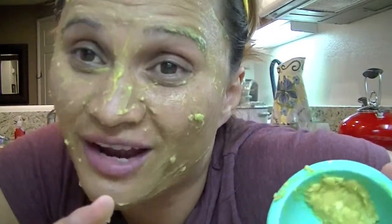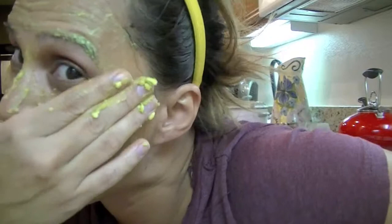Let me see — hold on. I have two avocados left after I cut this one. So now I'm going to have to eat this as my dessert.